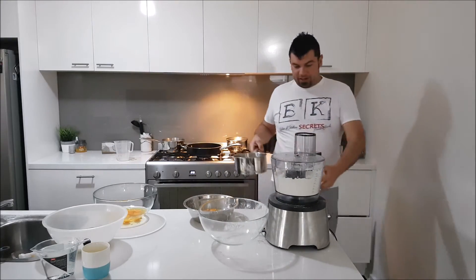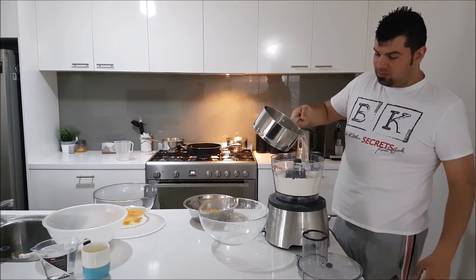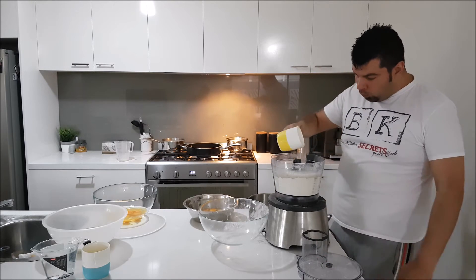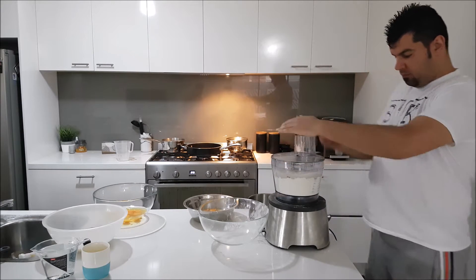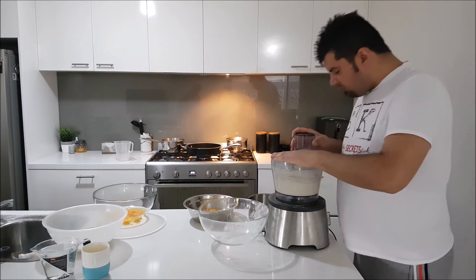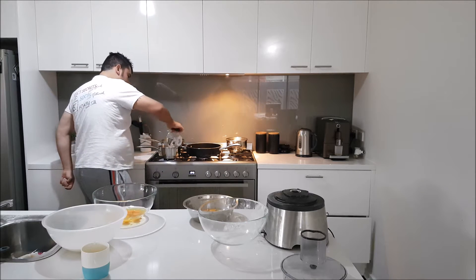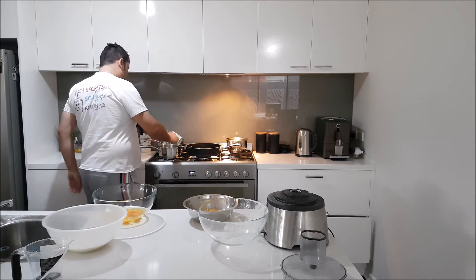The water is ready, nice and hot. Slap it in here. We're gonna get Veda's water ready while the other mixture is getting cold so I can put the yeast in. I'll slap the oil in here while we put it together.